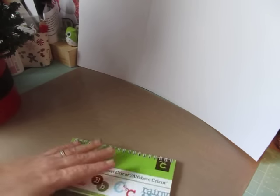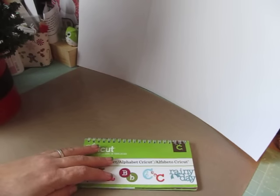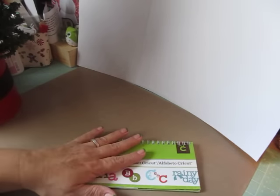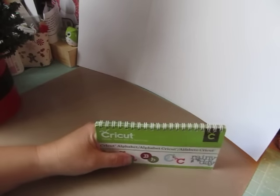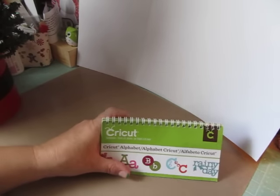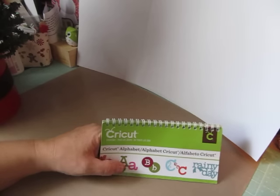Hey everybody, Cynthia here. I'm here to share my 109th personal Cricut challenge. I do these personal Cricut challenges with my friend Misha at Scraps and Things 1. Hi Misha! I will post a link below this video to her channel so you can head on over, check it out, and get some more inspiration.